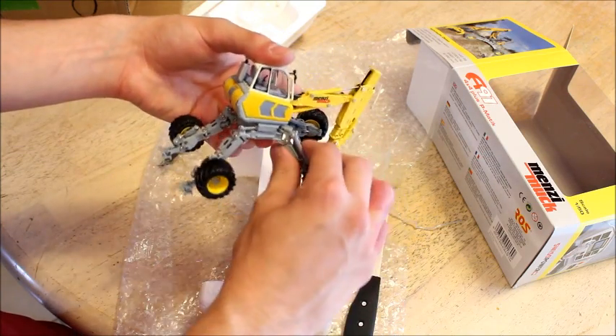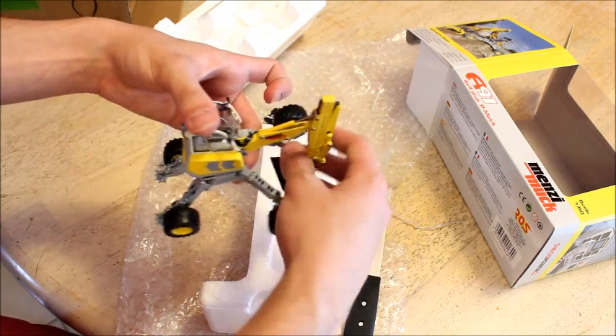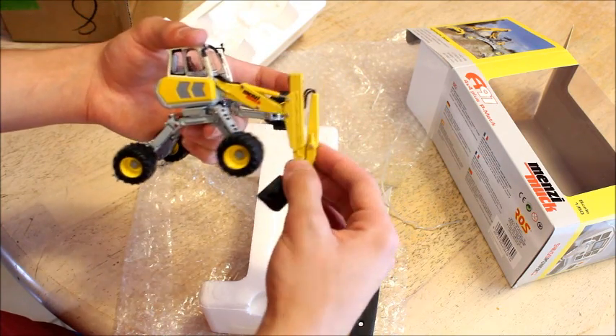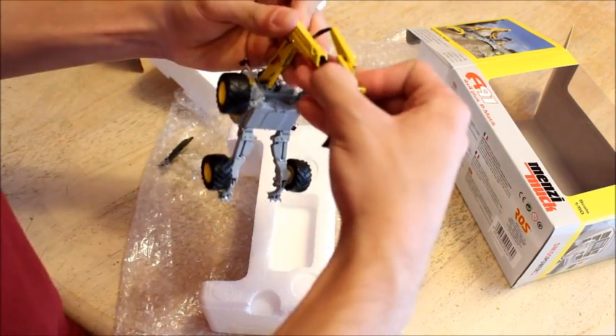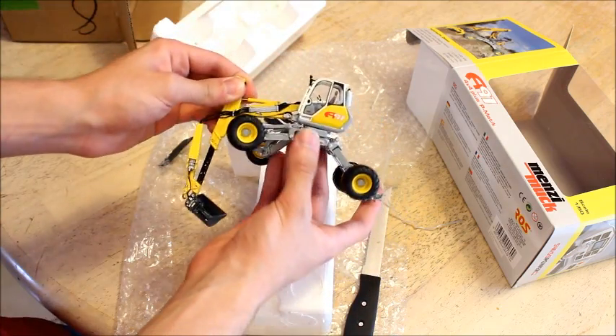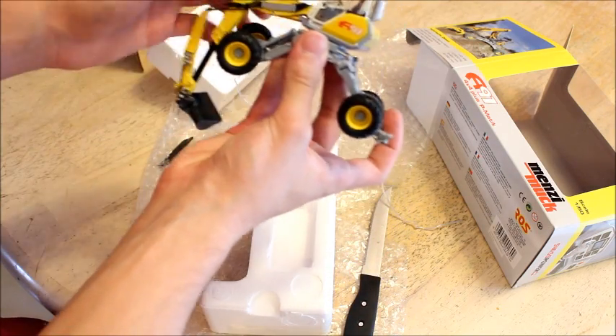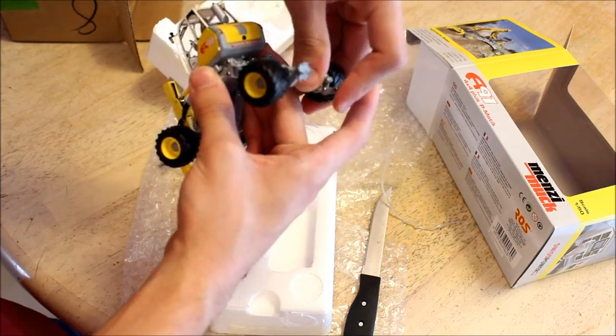I'm glad this didn't come damaged either. Here are the little outriggers on the back. It's got a tilt bucket and the boom does extend. So it's a very impressive model — not the biggest model, but I didn't really expect it to be. Still, a very cool model.